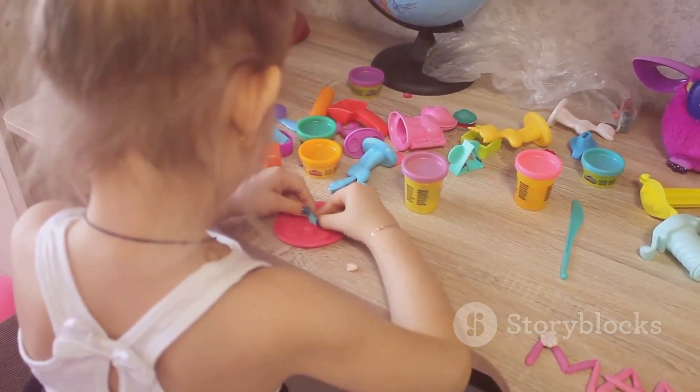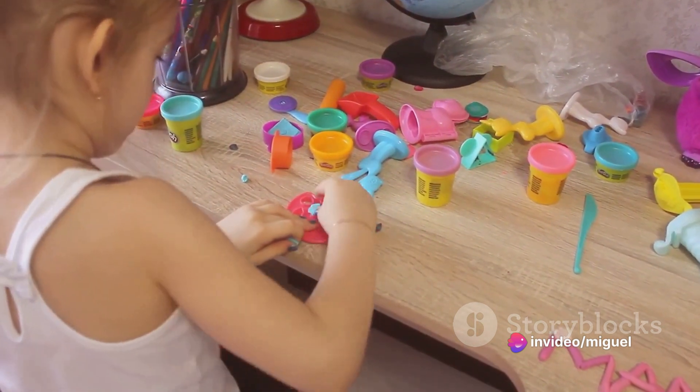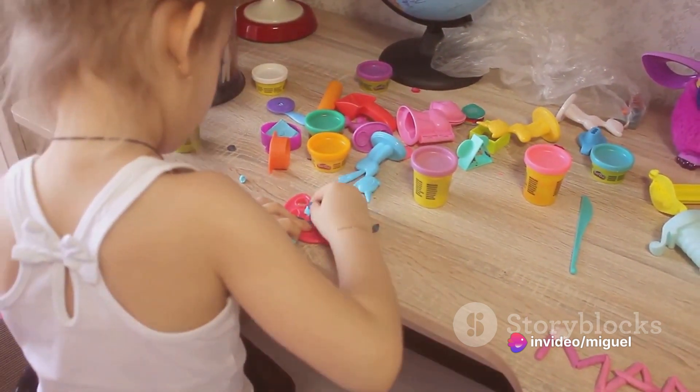Now let's create the nose. Pick any color you want for this. Roll a small piece of Play-Doh into a ball or a triangle, depending on how you want the nose to look.